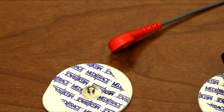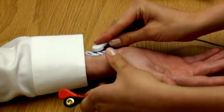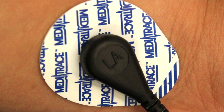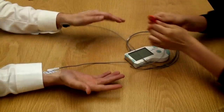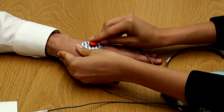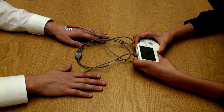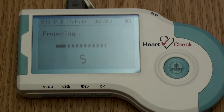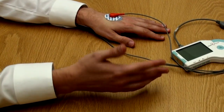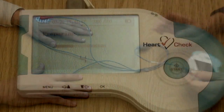Once the lead wires are connected, attach them to the electrodes by simply snapping them into place. Attach the white lead wire, labeled RA for right arm, to the electrode on the patient's right wrist. Then, attach the black lead wire, labeled LA for left arm, to the electrode on the patient's left wrist. Finally, attach the red lead wire, labeled LL for left leg, to the electrode on the back of the patient's left hand. Once connected, press the power button to power on the device, then press the start button to enter the preparation stage. Have the patient rest their elbows on a sturdy surface such as a table to help produce a cleaner ECG waveform.